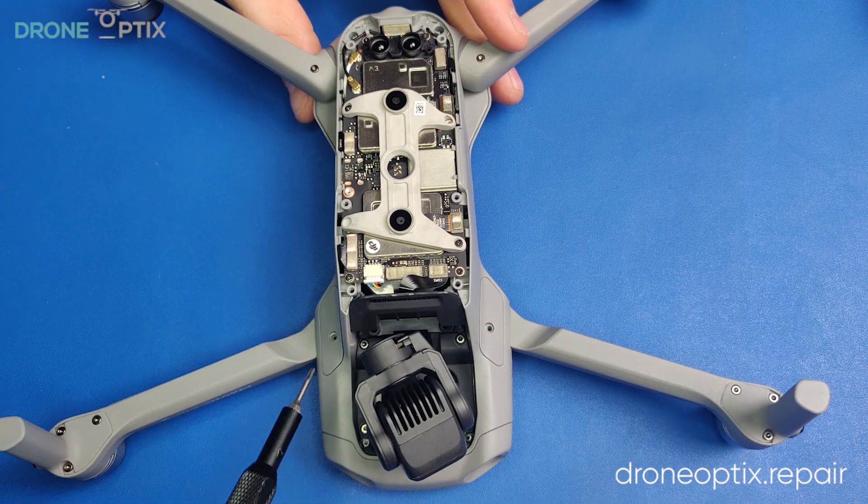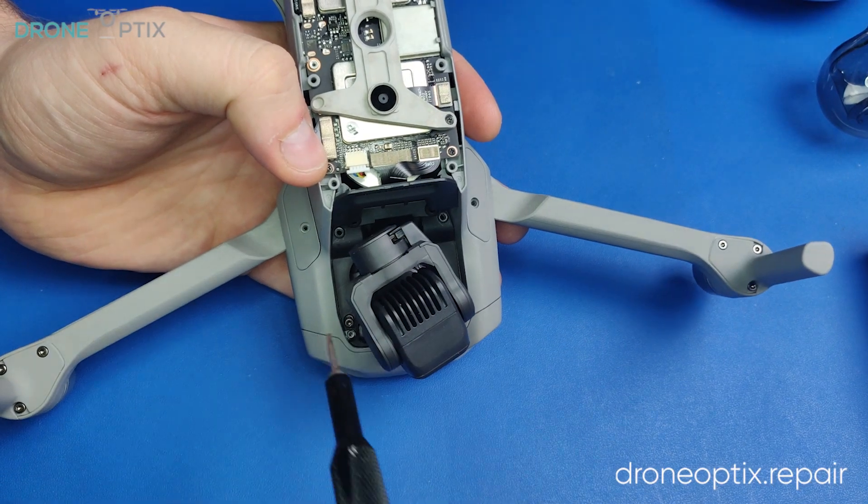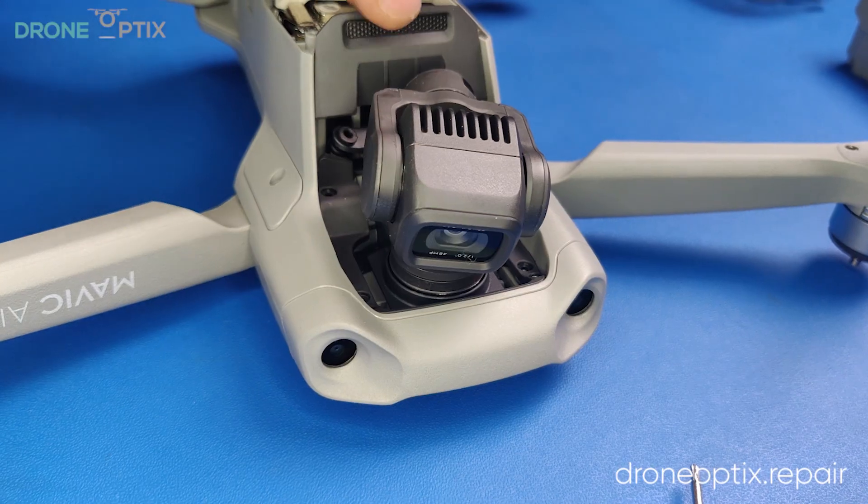To remove the camera gimbal, you need to disconnect the two connectors from the motherboard and remove the six screws holding the gimbal down.